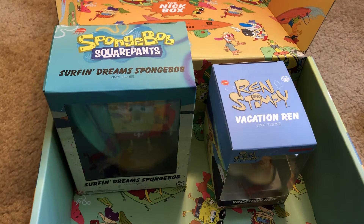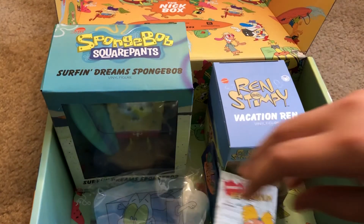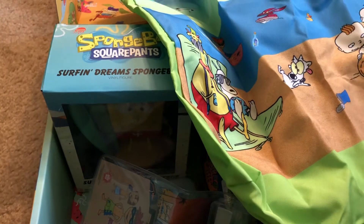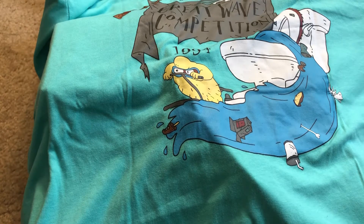The ice pack, the drink holder, the pin, the phone protector, and the beach bag are all really awesome — I give it a 10 out of 10. What do you guys give it? Leave your rating down below in the comments. Which item was your favorite from the 2020 Summer Nick Box? Let us know in the comments down below, and until next time, stay curious!